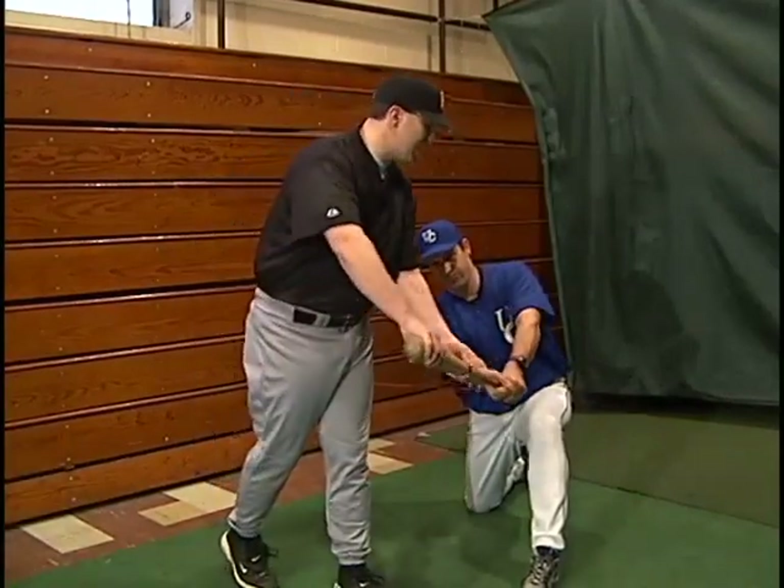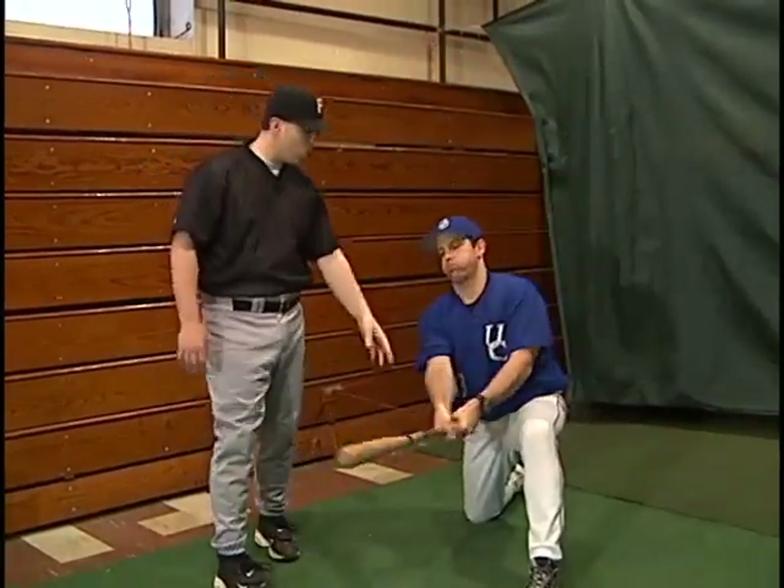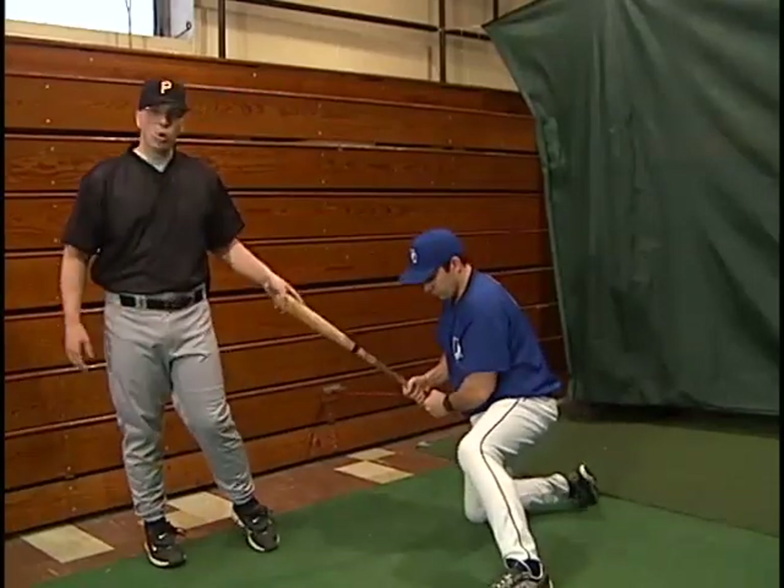Now this finish — you've got to stay, stay, and then finish. So that your hands are not rolling over quickly in the swing, because when you roll over quickly in the swing, you're going to roll over the ball.